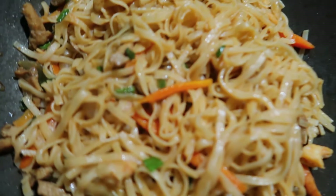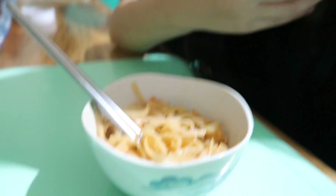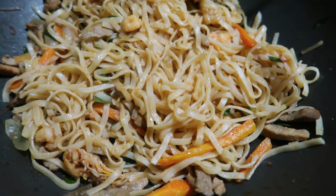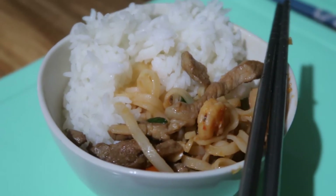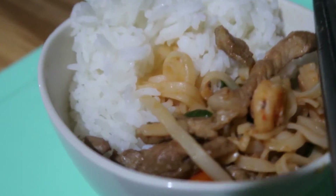We have pancit for dinner. Let's try. Mmm, yum. Okay, round two — nice shrimp. Guys, look at my dinner. It's literally very Asian, very Filipino. It's pancit and rice — carbs on carbs — but it's so yummy.